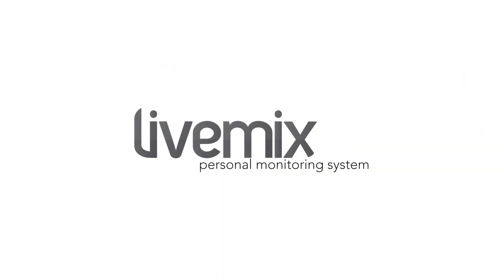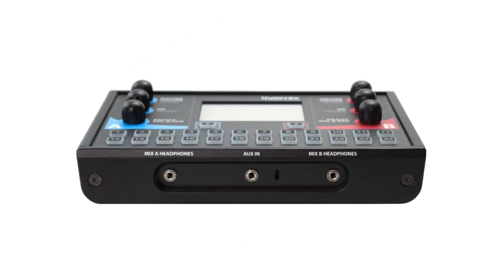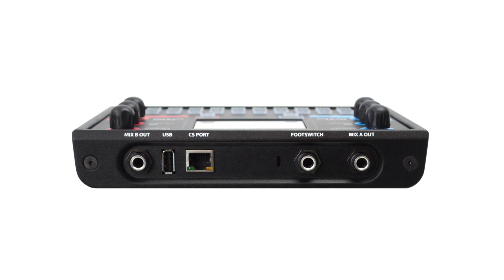The Live Mix personal monitor system is simple to use. Volunteers and novice users will pick it up in no time. It also has professional features that allow more experienced users to dive deep and build fantastic sounding mixes.